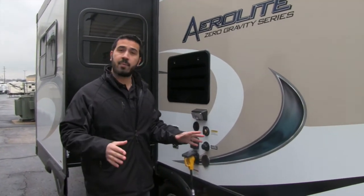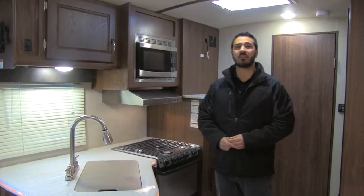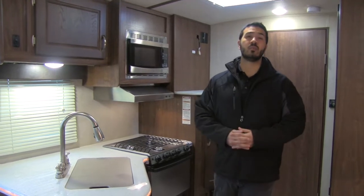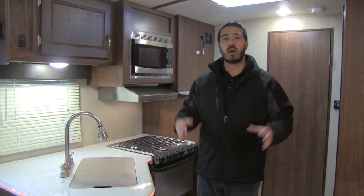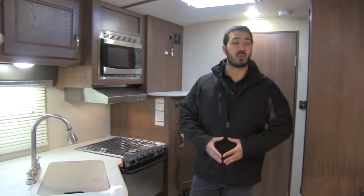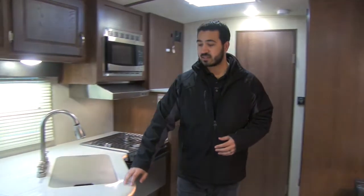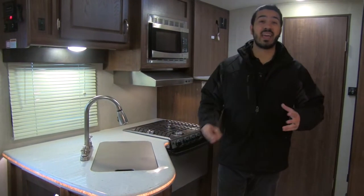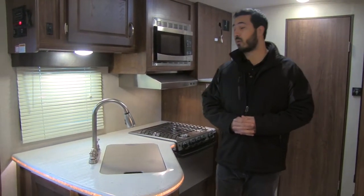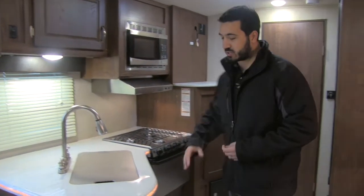Welcome to the inside of the 2016 Aerolite 213 RBSL. I love this as a couples coach — it has a lot of space for a smaller coach with a nice big slide, top-of-the-line amenities like solid surface lit countertops, and it's only just over 5,100 pounds. Let's start over here in the kitchen.